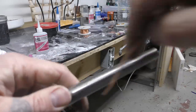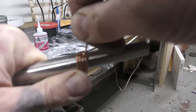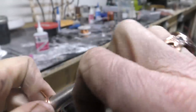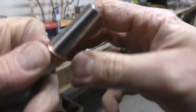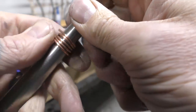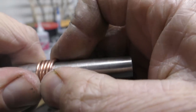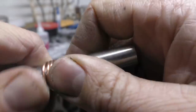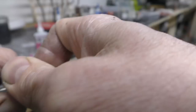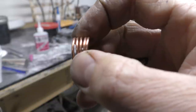Next, get yourself a mandrel and wrap the wire around it. Try to get it as tight as possible. Please note: do not anneal the copper at all. Keep the copper the same tensile strength as what it came off on the roll. It does take a little bit of effort to bend the 14 gauge copper around it.